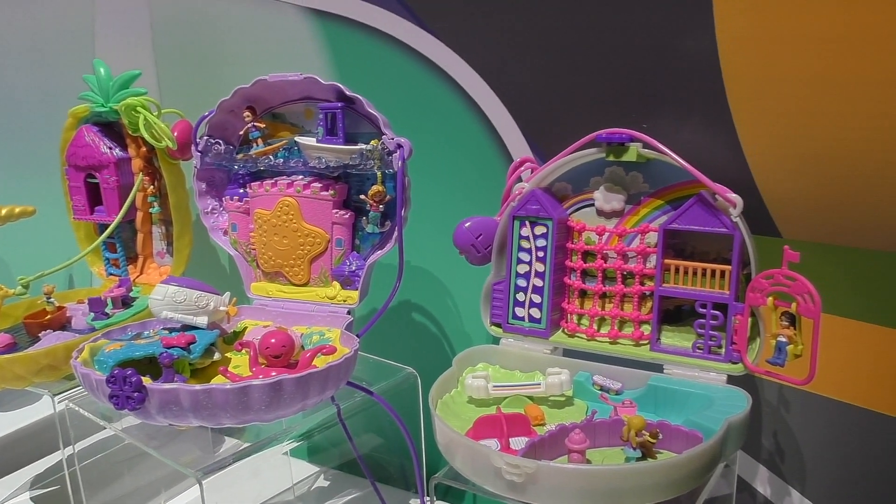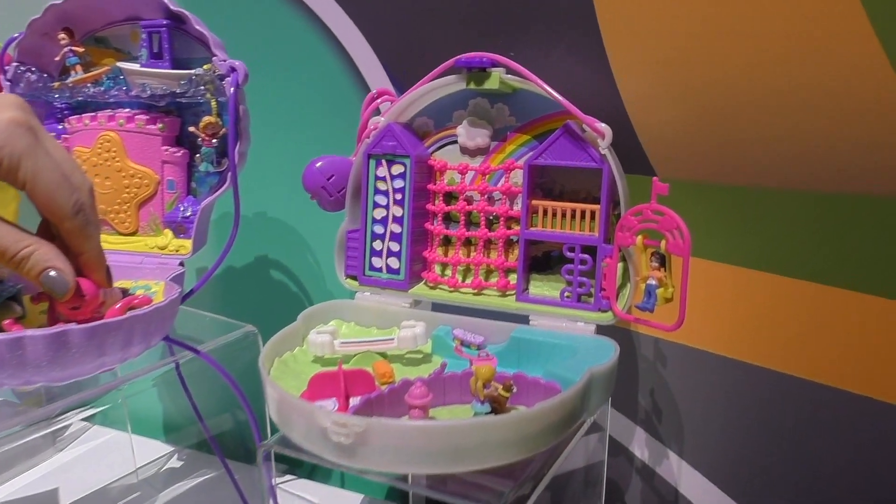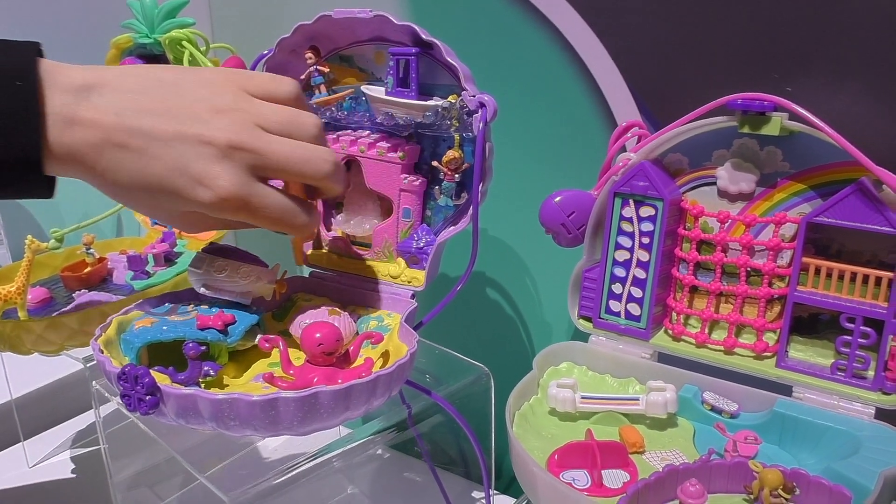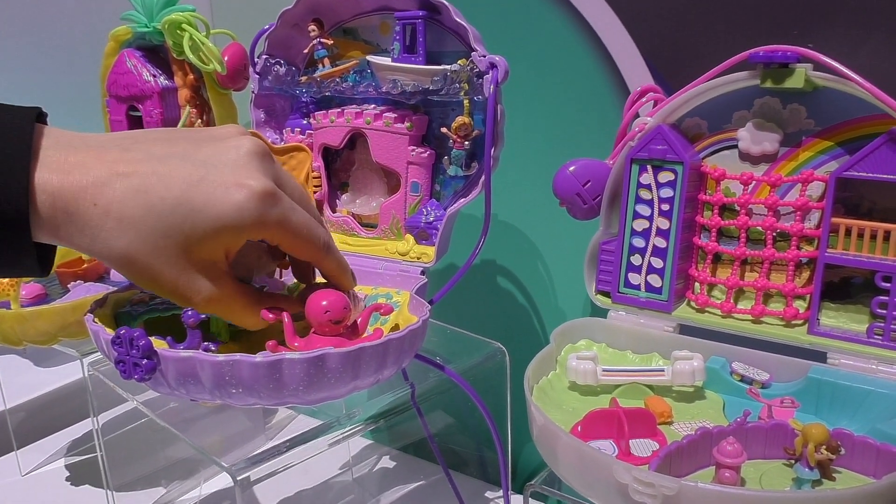This is an underwater theme. It's true to Polly fashion — all these fun little moving pieces, all of these fun little reveals, tons of play value within the Polly set.